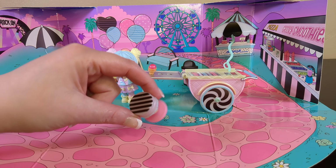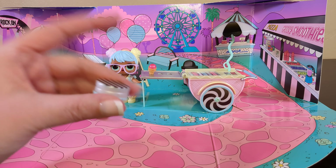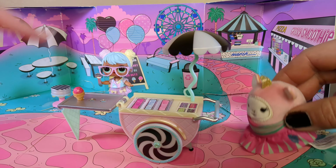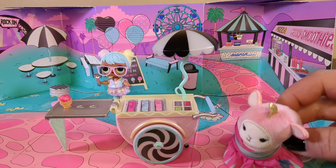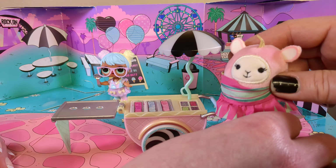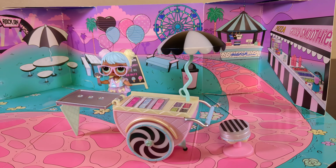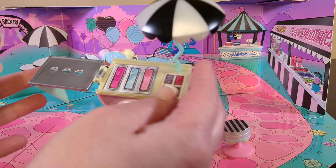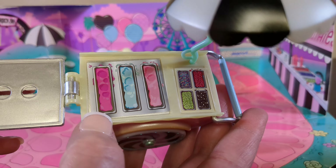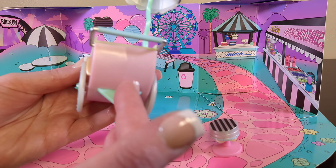I do like that this set comes with a little stool even though the LOL dolls can't really sit on it - it's a little weird but it's still adorable. I like the addition of pieces like this. I really enjoy this ice cream cart, and the fact that the umbrella has both a handle so your dolls can hold it and it can actually stick in the cart. I really like that our cart actually has our flavors printed on it and our toppings. And we can close it up when it's time to go - that is super fun. And the wheels actually move.